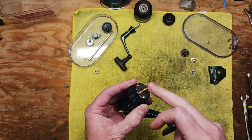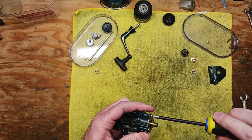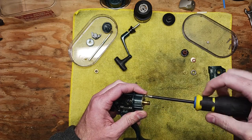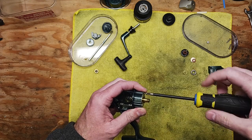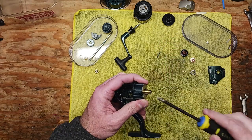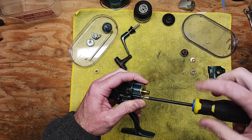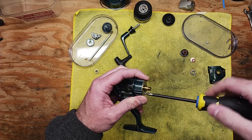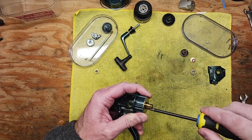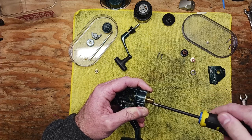We've got three set screws here and our other bearing hiding under here, so we want to gain access to that. Use caution when taking these pieces apart because there's more than one or two pieces under here. One thing I really like about this reel is it's just smooth — a really smooth operator when it's clean and lubed properly. For a two ball bearing reel, it's great.